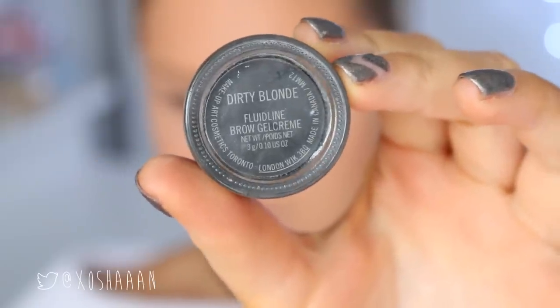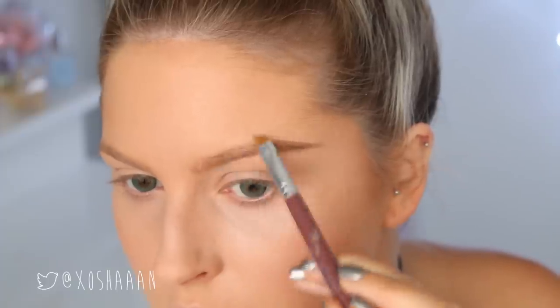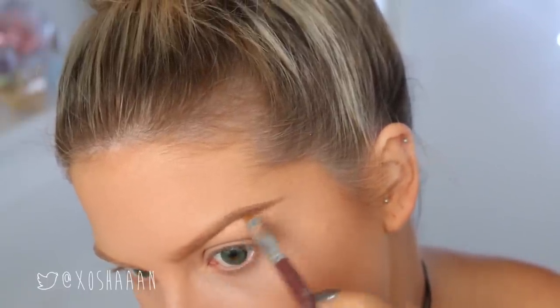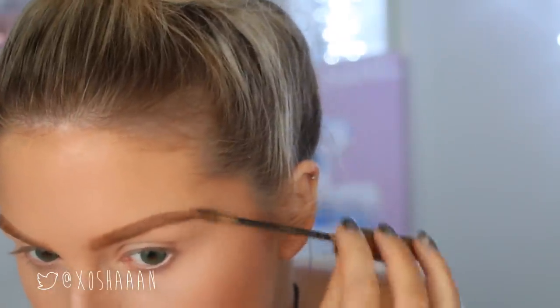Peri is wearing a quite thick kind of brow with a little bit of an arch as well, but it's not super arched — it's a little bit flat — so I'm kind of trying to copy her eyebrow shape. I don't know how well I did, but I tried my best. I'm using my trusty MAC fluid line and my L'Oreal brow plumper to achieve this.